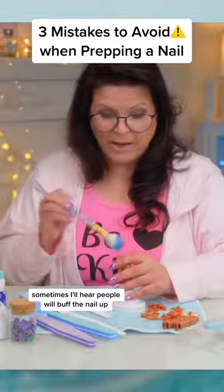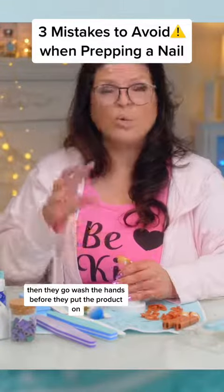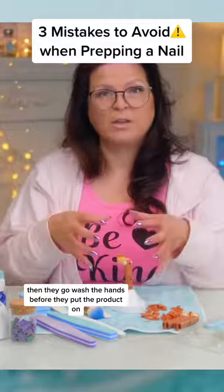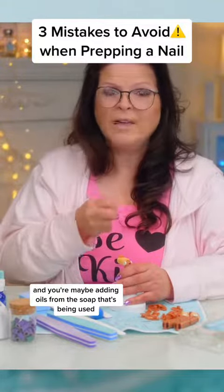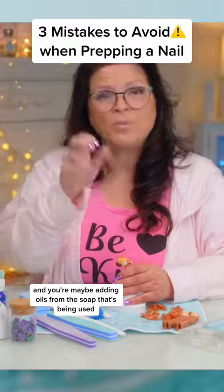Sometimes people will buff the nail up, get them all ready, then go wash their hands before they put the product on. Don't do that. What's happening there is you're actually adding water and you're maybe adding oils from the soap that's being used.